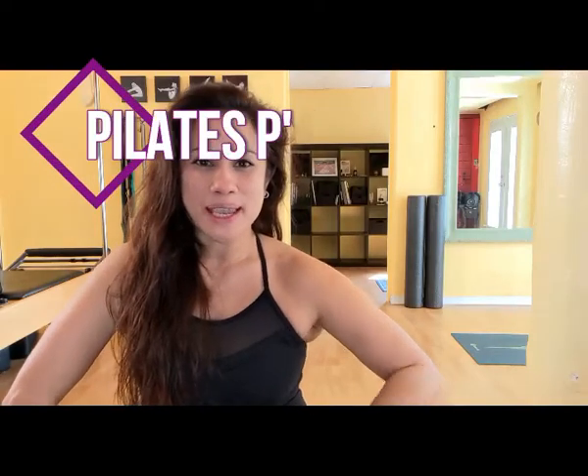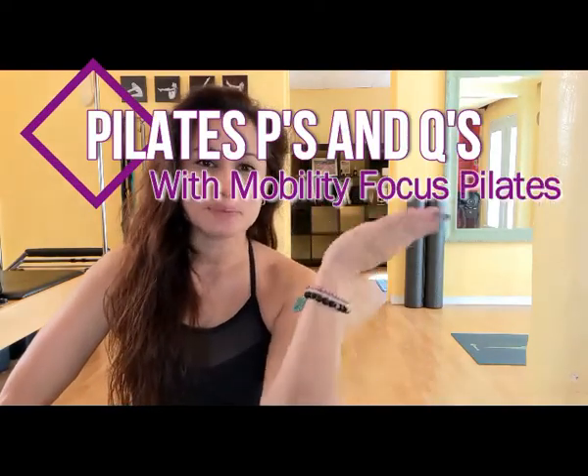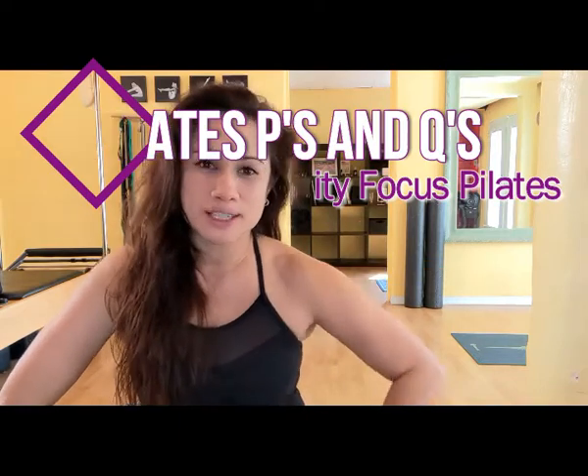Hey everybody, welcome to segment two of Pilates P's and Q's — Pilates prerequisites and questions. Today I wanted to piggyback off of last week's post about defining mobility with this week's post, which addresses three different questions from three different Pilates instructors, all basically about what the appropriate ranges are for joint mobility work for osteopathic joints, artificial joints, and structurally compromised joints.